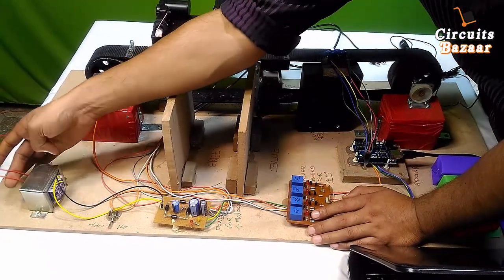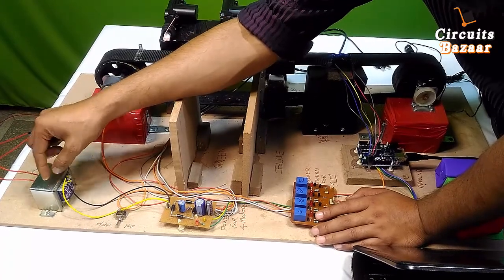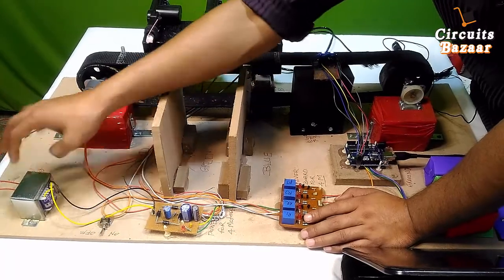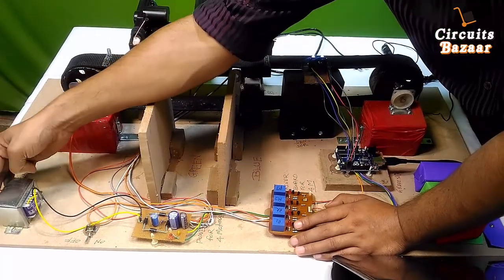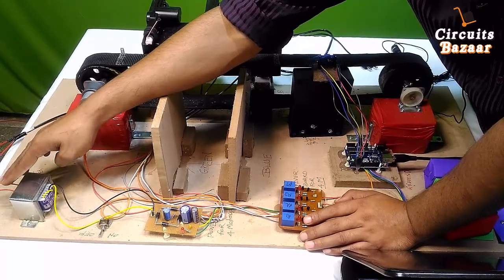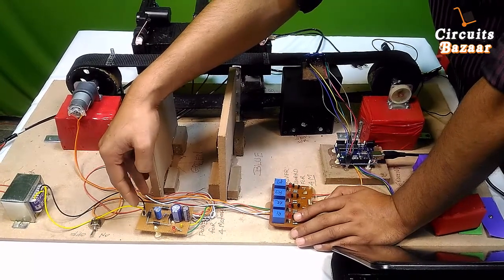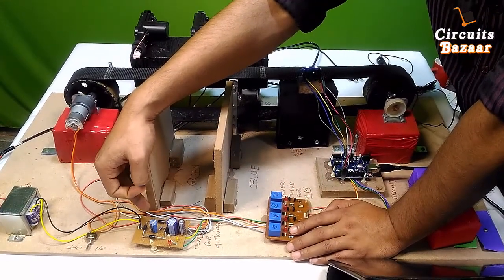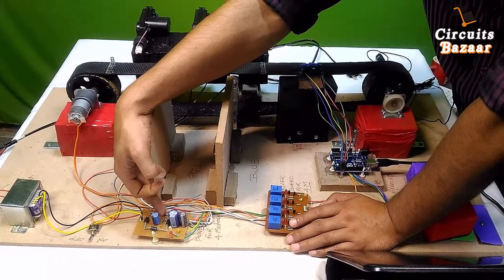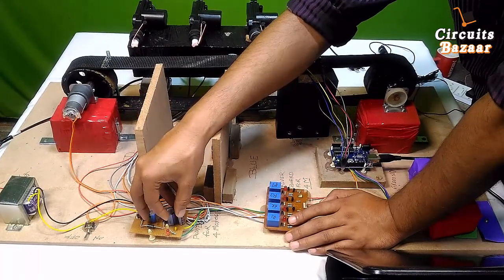The transformer steps down 230V AC to 12V AC. The primary side is high voltage AC and the secondary side is low voltage AC. The rectifier then converts this AC into DC, but since that is not pure DC, we have used 4 to 5 capacitors to filter it.